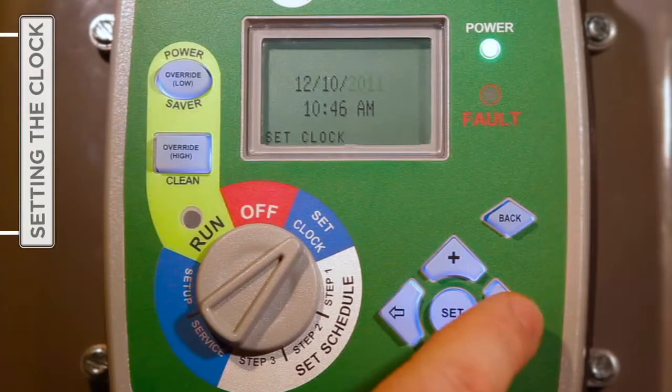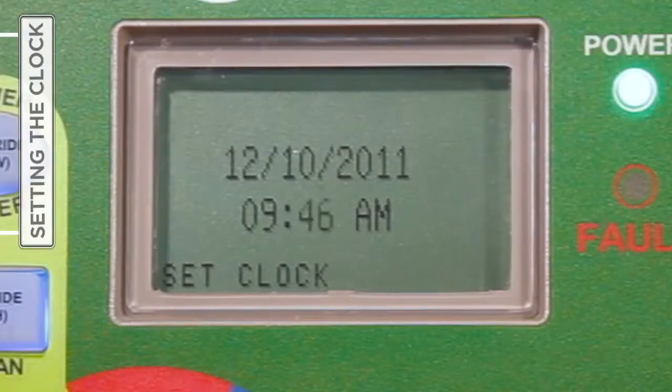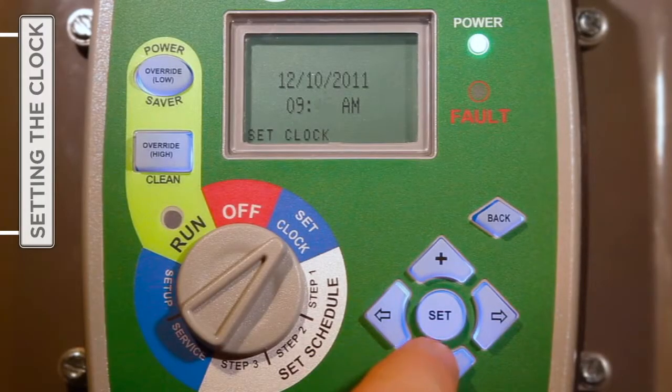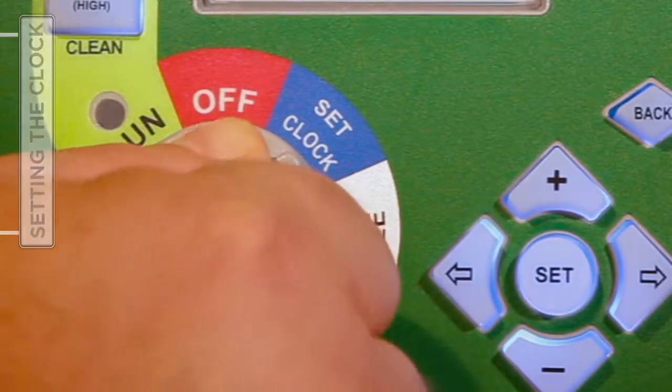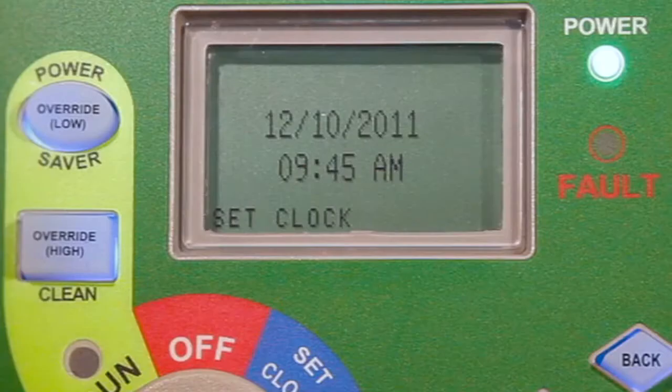Following the entry of the correct date, move down to the hour field by pressing the right arrow button once more to begin setting the correct time of day, including hour, minutes, and either a.m. or p.m. When satisfied with the date and time information entered, press Set one time, and then turn the selector knob to Step One to begin entering the desired timer schedule. You will notice that the current time will stop flashing when the settings are saved.